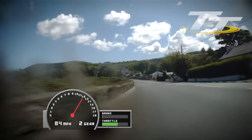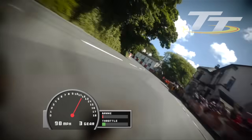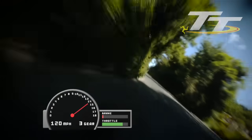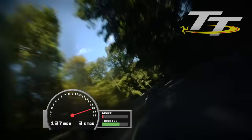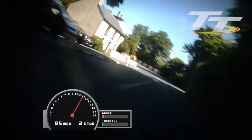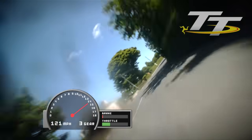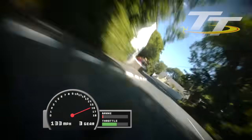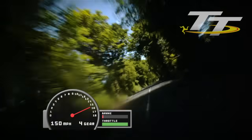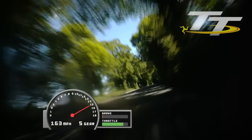The run from here down to Ramsey is where things get very exciting — very bumpy, very technical, and lots of shade to deal with. Once again bright sunshine, now backing under these trees: damp patches, shade, some leaves on the edges of the road. Very technical, very tricky, lots to look out for. Once again if you listen you can hear the bike vibrating over these bumps as it bounces off the road. Definitely by far the most bumpy section of the TT course.